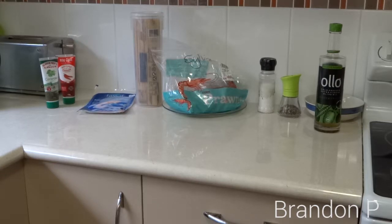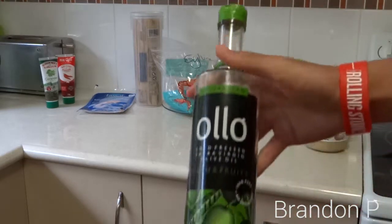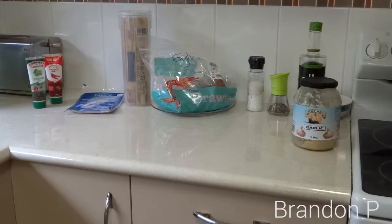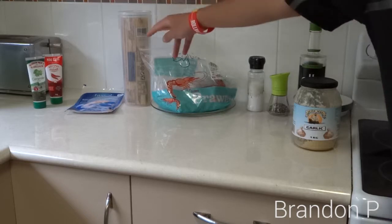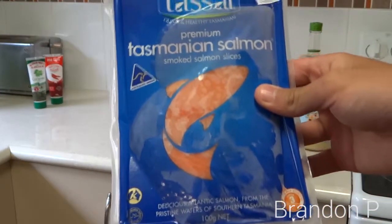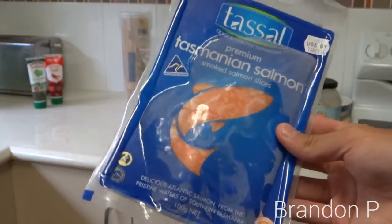So yes, ingredients — what you will need: garlic, some olive oil, salt and pepper, prawns obviously, and over that side we have some pasta. I'm going to have to defrost it, but that will take up 5 minutes. We have some Tasmanian smoked salmon — you can use any sort of smoked salmon. It's not 100% necessary to use this, but I like smoked salmon and I want to use it, so I am going to use it.